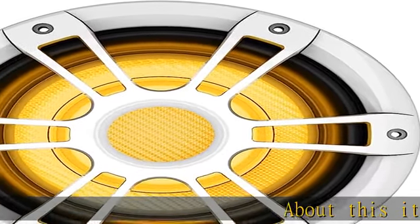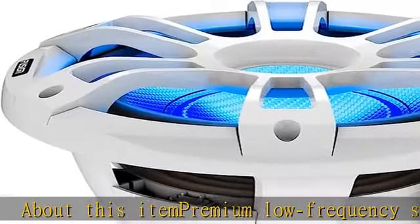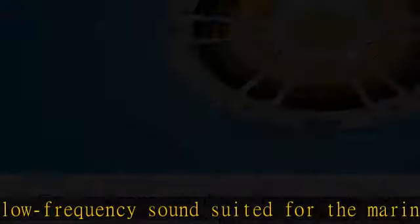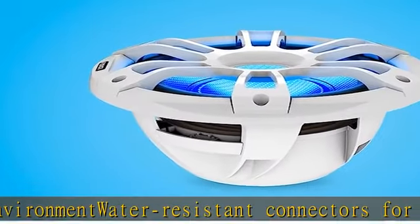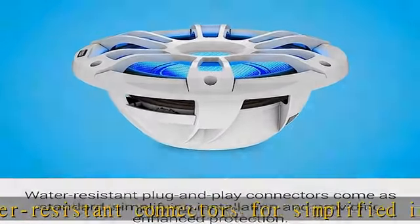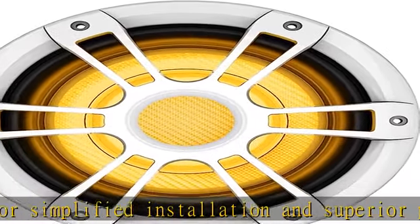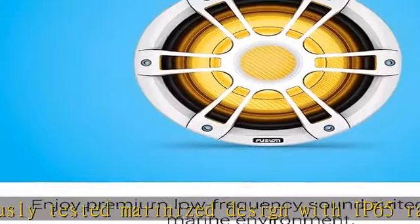About this item: premium low-frequency sound suited for the marine environment. Water-resistant connectors for simplified installation and superior protection. Rigorously tested marinized design with IP65 rating — dust tight, protected against low-pressure jets of water. Designed to optimally work with Fusion stereo systems and amplifiers, sold separately. With custom DSP profile, cRGBW illumination for a more ambient listening experience — select sports style models only. True marine design from Fusion.